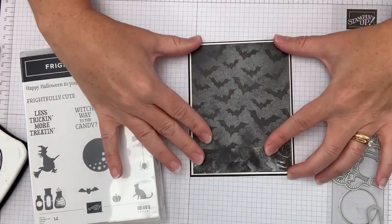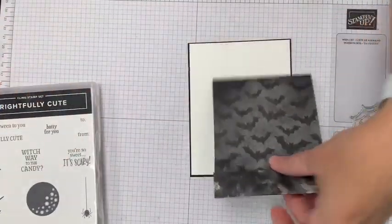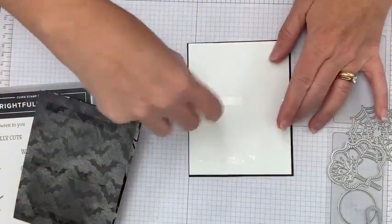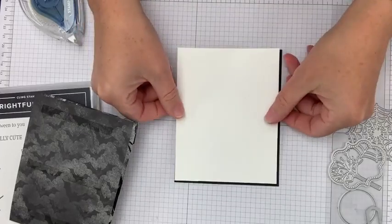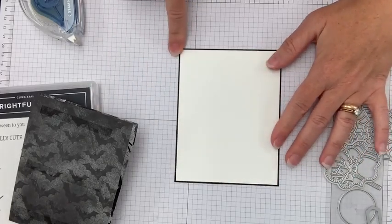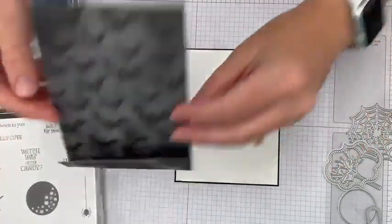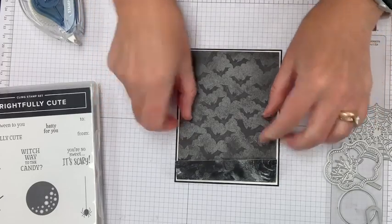Let's layer those pieces. The black is four and a quarter by five and a half; for the white I take that same size and reduce each dimension by an eighth of an inch — that's the easiest way to avoid weird three-eighths-inch measurements. There are some tips you'll want to know about a DSP card base to make sure your card is really nice and sturdy.